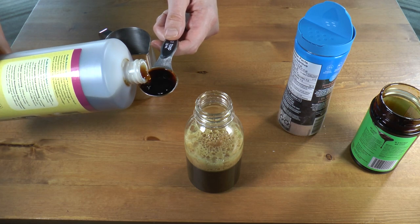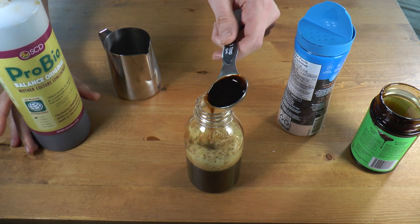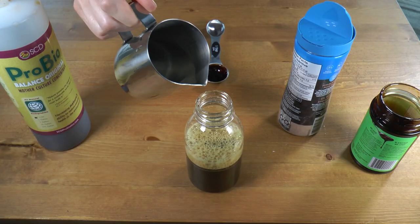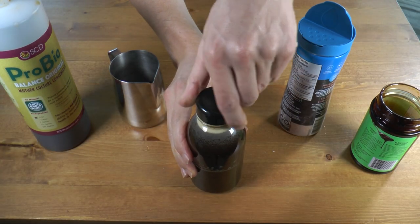Then comes the mother culture, also at 5% of the volume of the container. Put it in, and then top off the container with the rest of your hot water. The water may have cooled a little bit by now, closer to the bottom of that range, and that's okay — we don't want it too hot, but we want it nice and warm to get things going. Once you've topped off your container, cap it and shake it gently to make sure everything gets mixed together nicely.